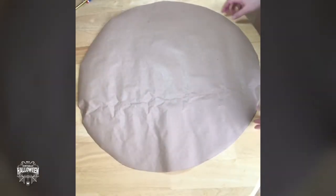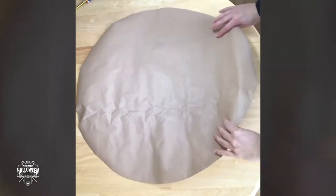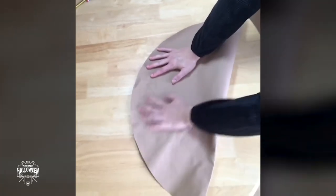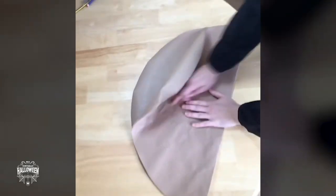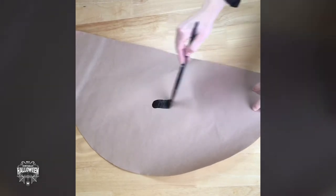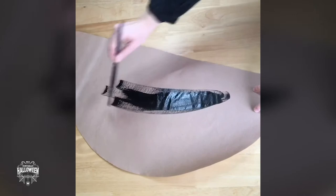So I've cut my circle out. Now what I need to do is cut this in half. To find the halfway point, just join the curve on either side and cut down the middle, and that will give you a semicircle. Now I've cut out my semicircle, I can paint it black — this is going to be the cone for the witch's hat.